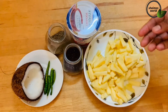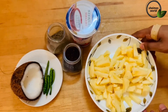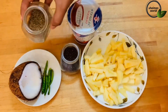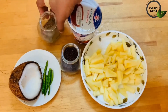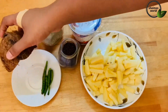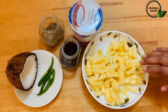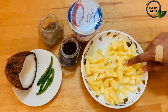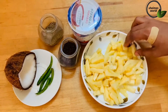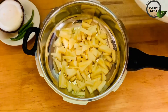I am making pineapple pasteur. I have made a small piece of pineapple. Add 1 cup of pineapple, 1 teaspoon of jeera, and 4 cups of pineapple. I will cook it as well.